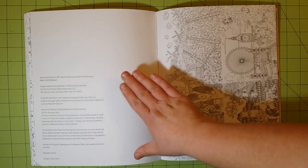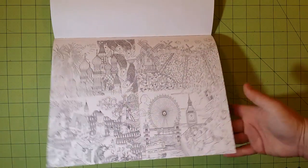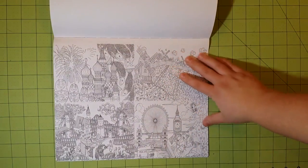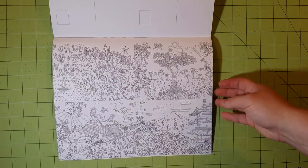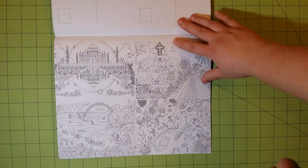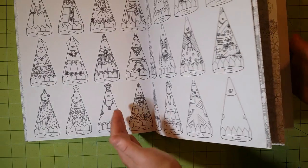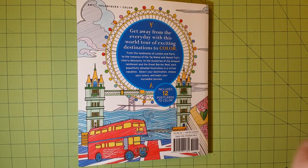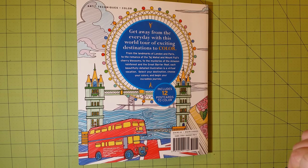These are the postcards included with this book — real cardstock paper, heavy and thick, you can hear the difference. There are four postcards on each page and there are three pages, so 12 postcards are included with this coloring book. They are smaller versions of illustrations that are already in the book. The other thing I noticed is that there is absolutely no test page in this book — that would be my only other complaint. Test pages are one of my favorite features in a coloring book because they allow you to test the medium against the ink and paper to see which medium works best.